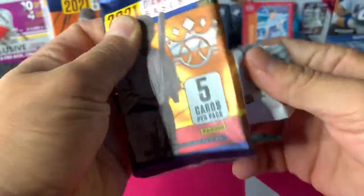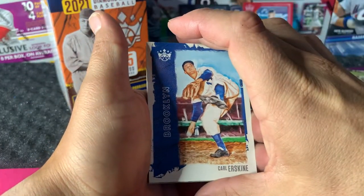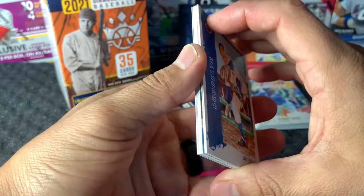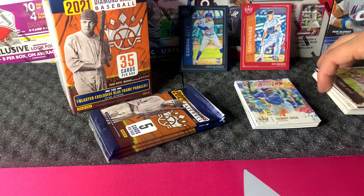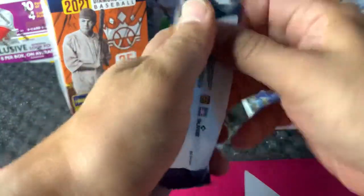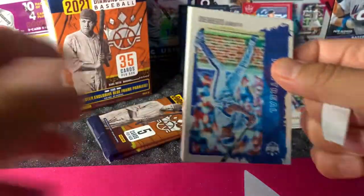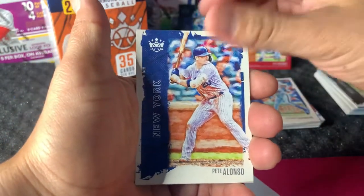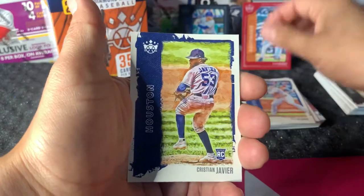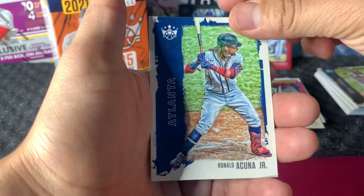Next pack: Carl Erskine — and we got a memorabilia card in there, so we'll hold off on that. We only have three packs anyway, so let's keep it going — probably a big patch of something. We have Vlad Sr., Vladimir Guerrero, Pete Alonso, Christian Javier, Mike Schmidt, and Ronald Acuña Jr. — that's a nice card there.